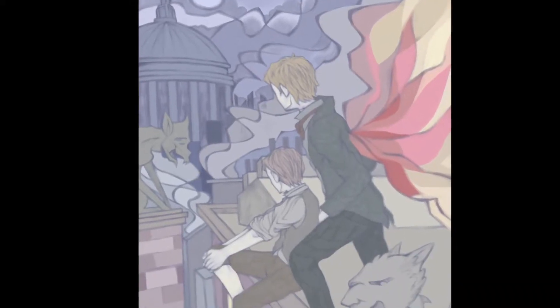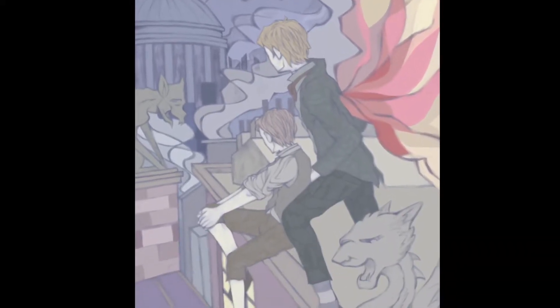Hey nerds. This is Yusha from the land of Yushaland, and this is a redrawing improvement — a 'draw this again' video, I guess.